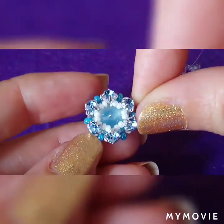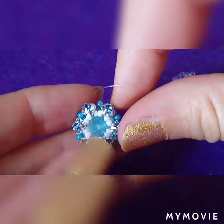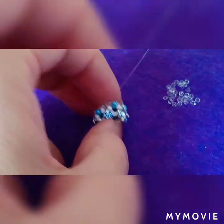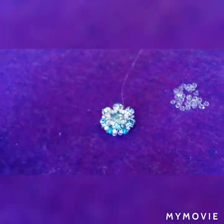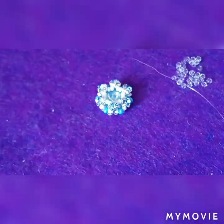Okay guys, this is it. I hope you like it. We're gonna make something out of it in my next tutorial. Thank you for watching, guys. I'm gonna go before all this falls down — so see you next time. Ciao.